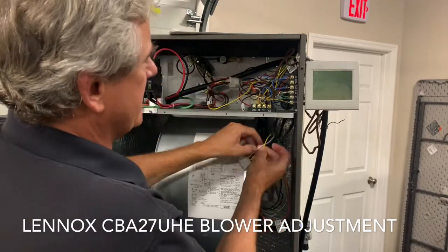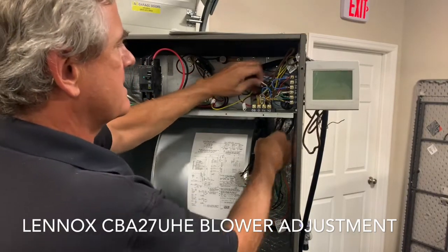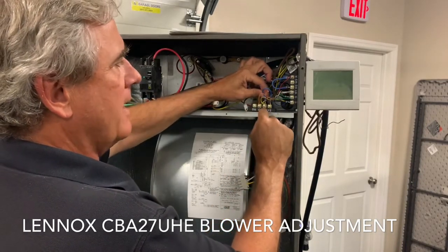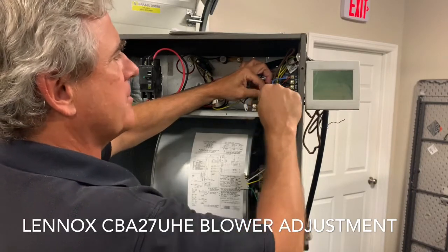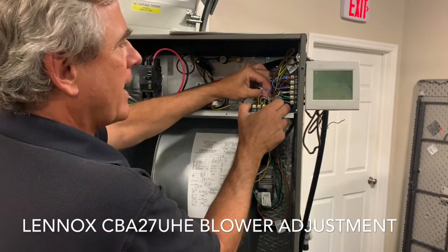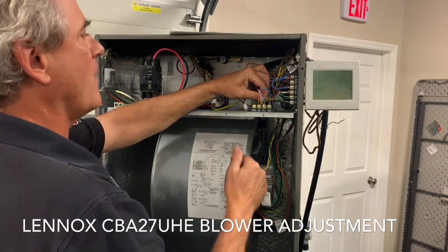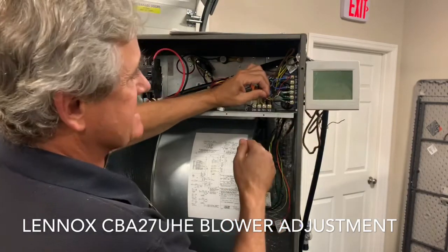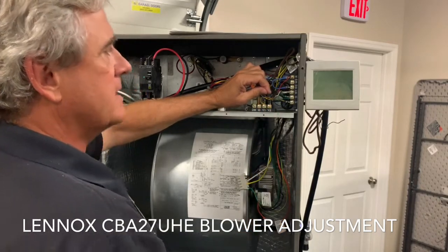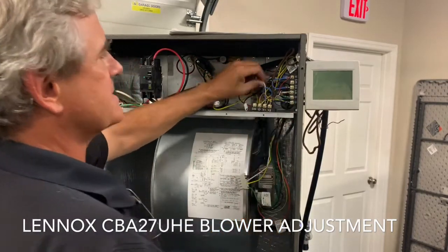Number three, white wire — push and pull — there it is. It's going right here on the back side of Y1. Y1 is connected by the blue jumper wire to Y2, so they're really one and the same. I could just as well have had this white wire over behind Y2 — it makes no difference. It just comes from the factory on Y1.